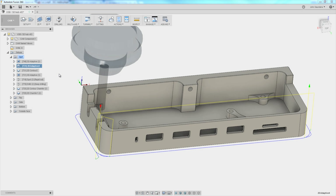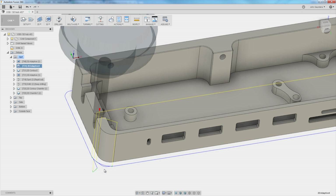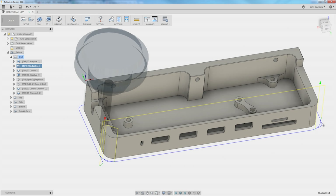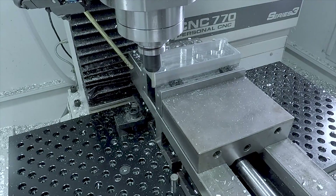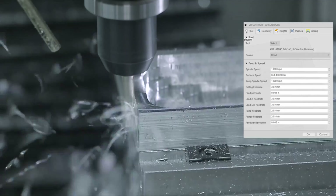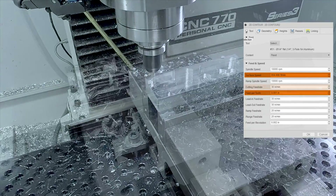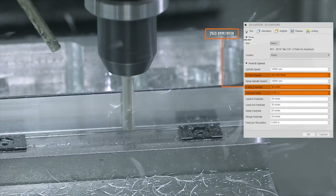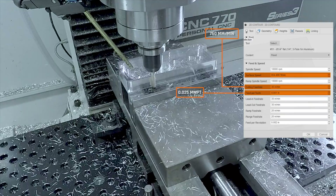Walking around the part, we're actually starting with an adaptive. I want to make sure we take a little bit more of a cleanup cut on the two rounded corners so that we don't overload the radial engagement of the tool. Then we're coming around with a 2D cleanup — 10,000 RPMs or about 650 surface feet per minute, 1 thou per tooth or 30 inches a minute. That's 760 millimeters per minute or about 0.025 millimeters per tooth.